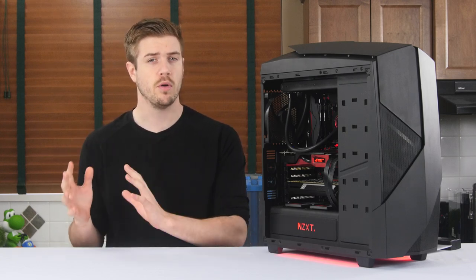Welcome to the ultimate distributed computing build log. We do tons of build logs and build guides that are mostly, not entirely, but mostly for people building gaming PCs.